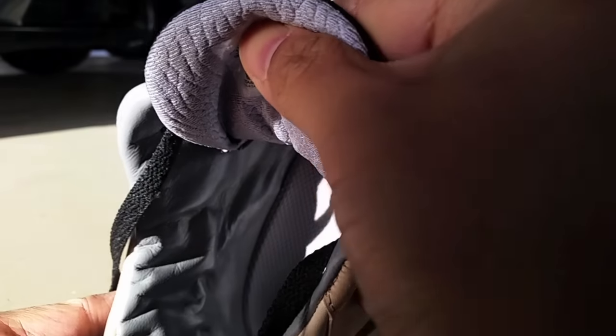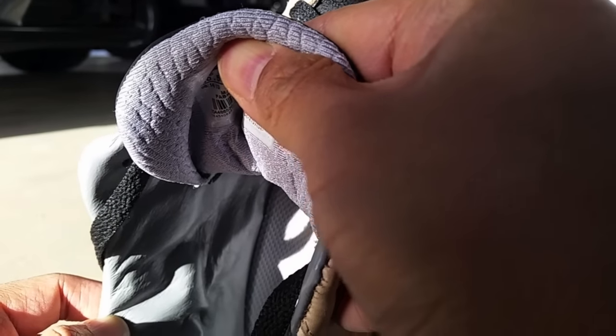The lining on the 3s is a gray lambskin, which goes well with the gray color on the inner part of the tongue and the gray outsole.